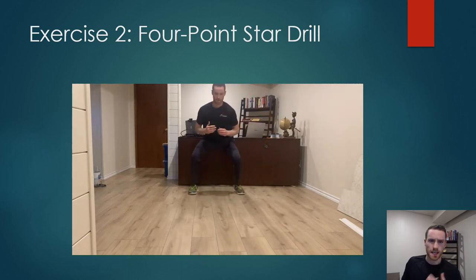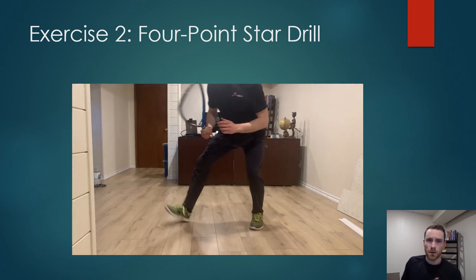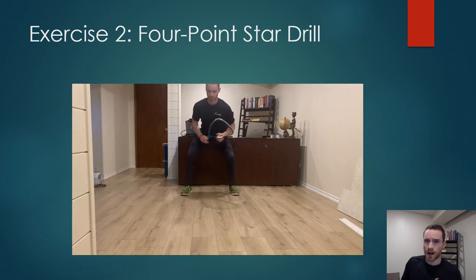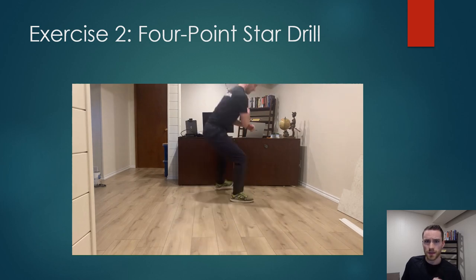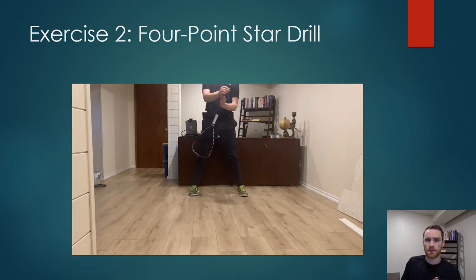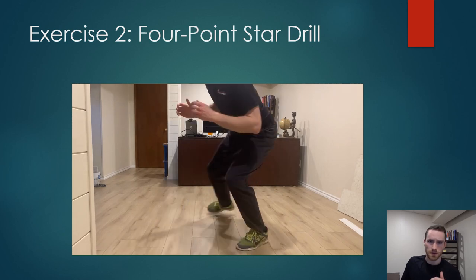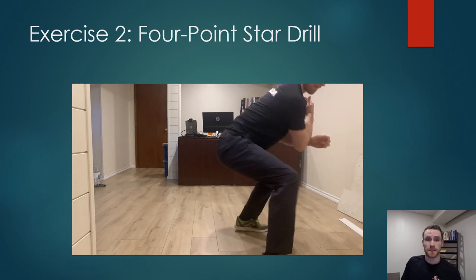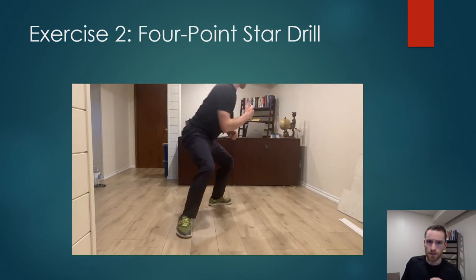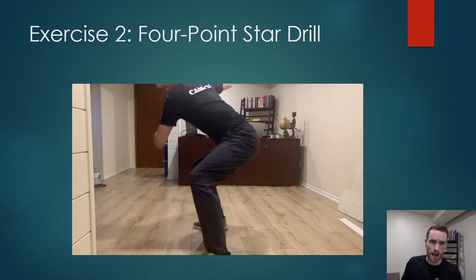I start off in the same neutral athletic stance as the crossover drill. I like to start by moving forward on the forehand side. I begin with the same crossover we already looked at, but this time I'm shuffling forward after I've done that. Note how early I'm prepared to hit the ball while moving. Once I've shuffled forward, I take a slow, smooth swing with good weight distribution onto my back leg so that I'm not falling forward and I'm really stable.